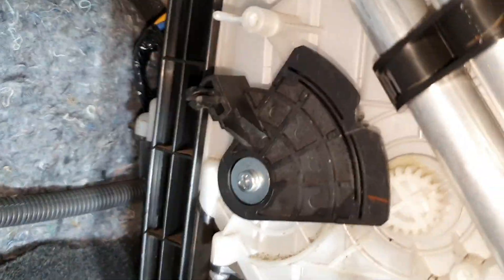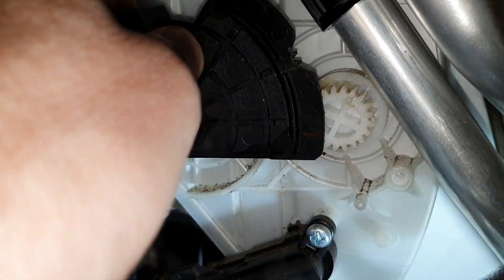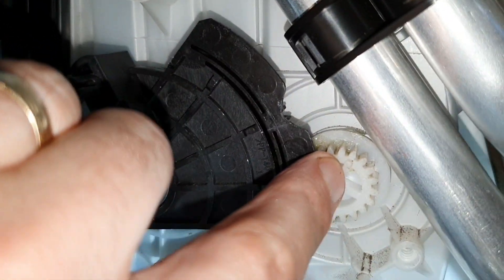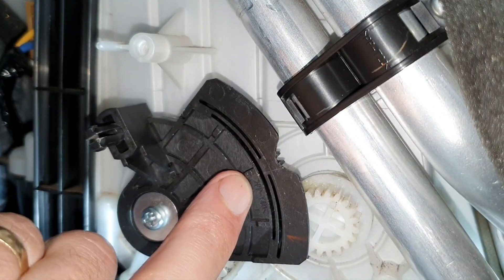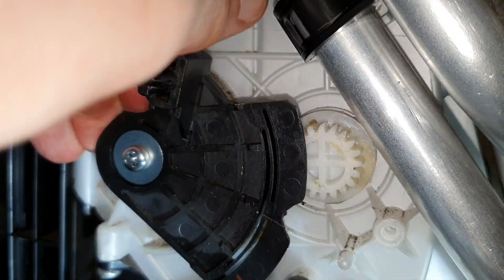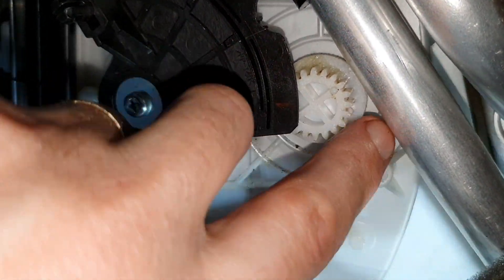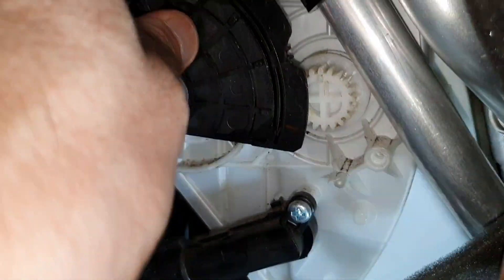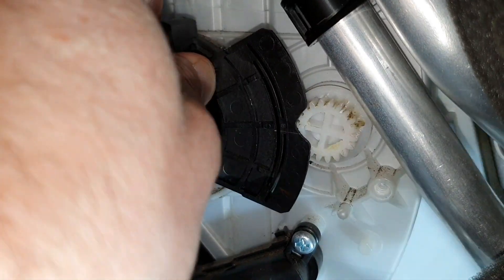What I've done is unscrewed and moved this slightly, because that bit of plastic needs to be lining up with this groove as it turns. Now you can see it lines up with no resistance. What happened at some point is that this has jumped a cog, causing this little bit of plastic to hit the black plastic here when it should have gone into this groove. By realigning this, that should fix the problem.